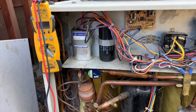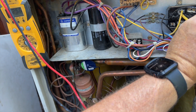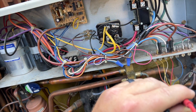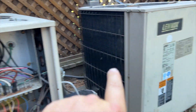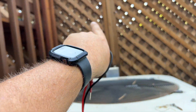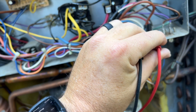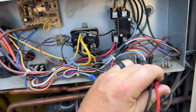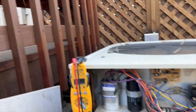We found the outdoor unit and it's obviously not running. First things first — do we have high voltage? We do not. I'm checking both sides just in case. Next, let's see if we're getting the call to make sure we're on the right unit. I think it's this one because the line set runs straight over. Checking Y and C — I do have 26 volts, so this is the correct unit. We don't have high voltage, so we're going to check the disconnects.